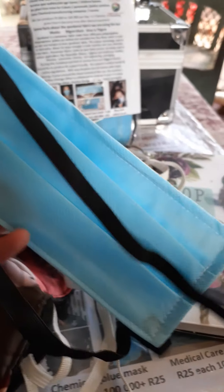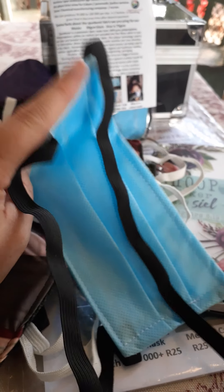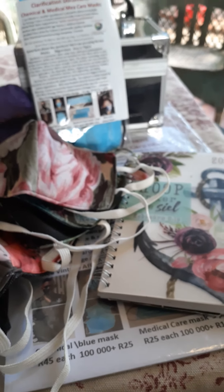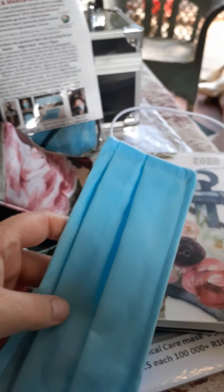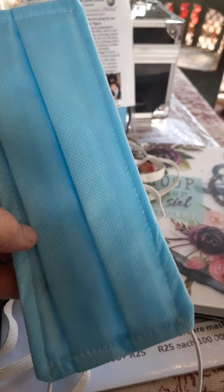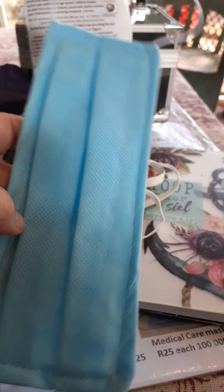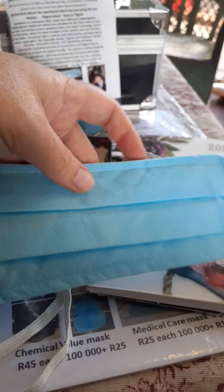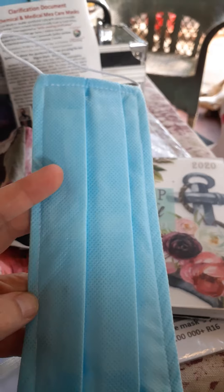What I like about my mask is that it comes around the neck instead of around the ears. We do also have one that comes around the ears, but from our industry experience, people prefer the neck style. As you can see here, it pulls open and expands over the chin.